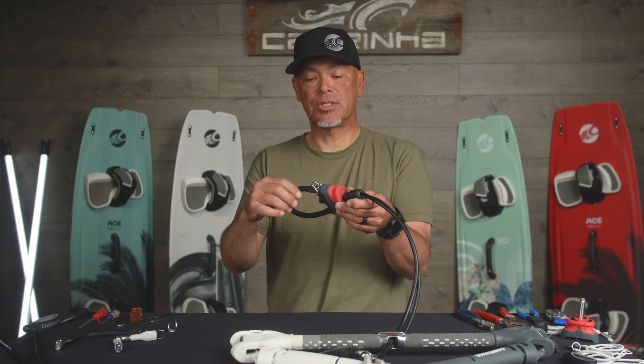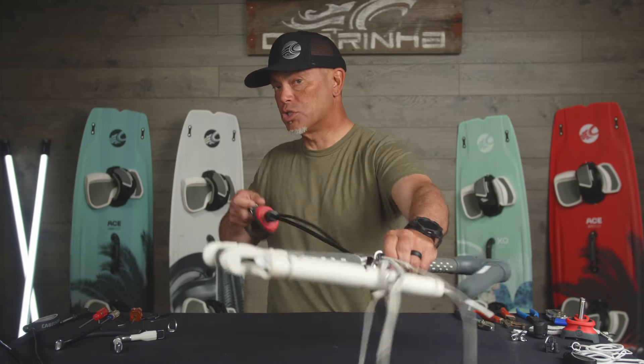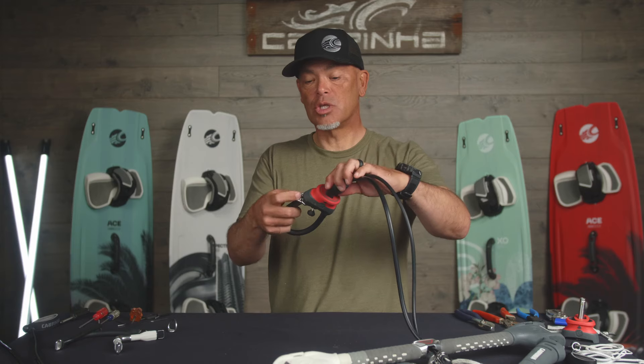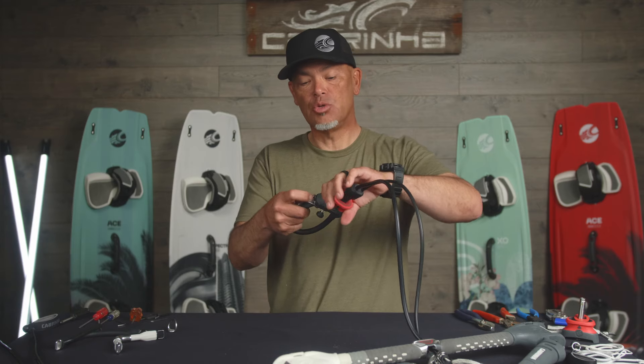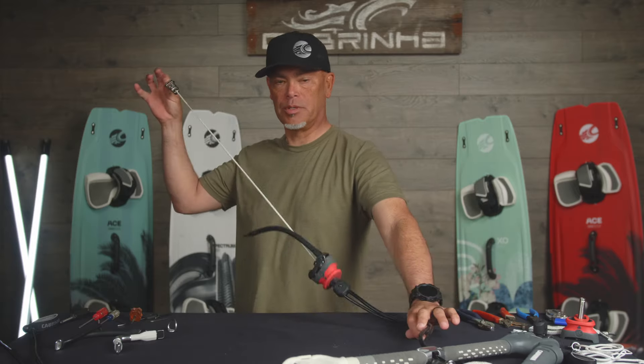This is an advanced rider setup. When you actually leash off to here, if you drop the bar, the bar will just sheet out and that's as far as it'll go. However, the safety system still does work, so that if you needed to actually open this, you'd hit the quick release, the leash would open, and then it would pull this.